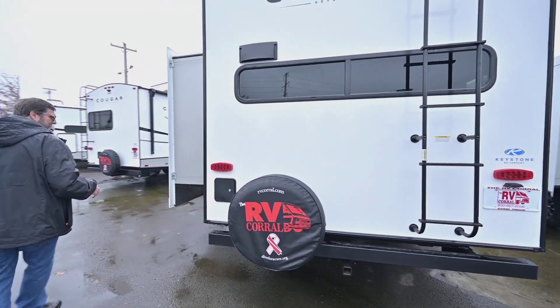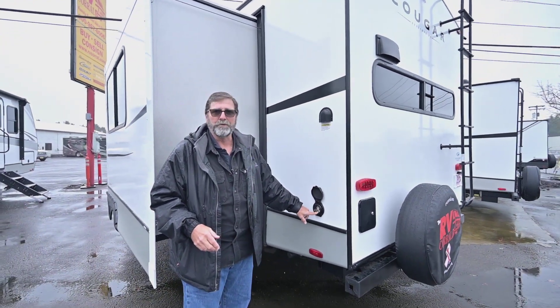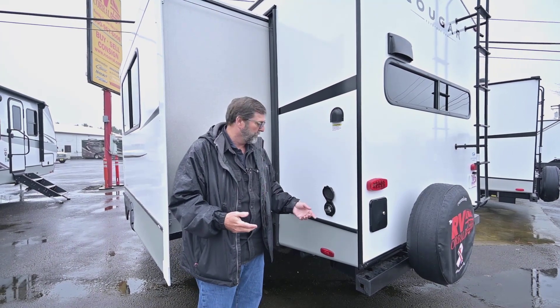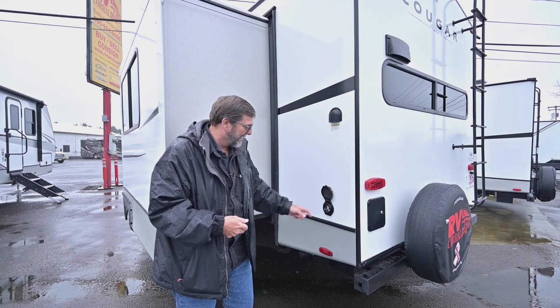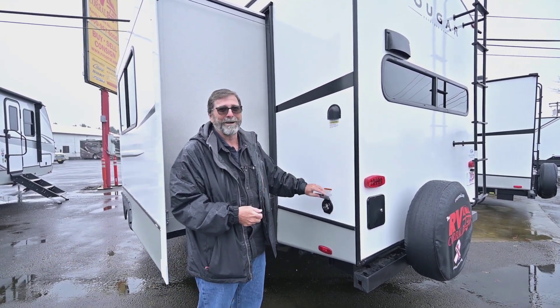One of the things that I really like on this side is we have a removable shore cord. That means I can take it off when I'm not using it and put it away. It also means there's no little hole in the side of my trailer — I always call that a mouse hole. This one doesn't have a mouse hole.